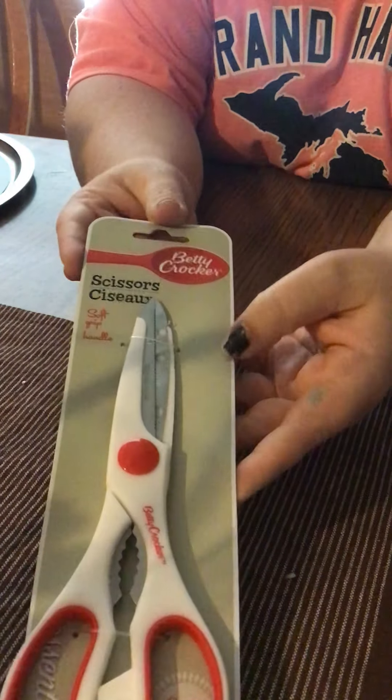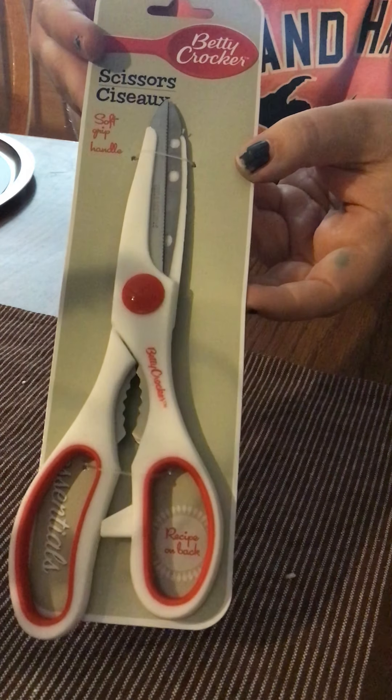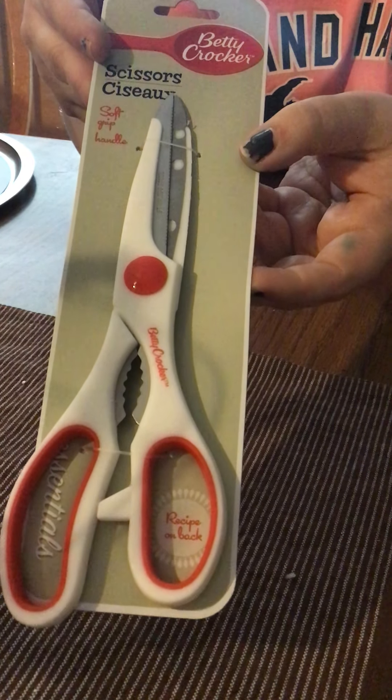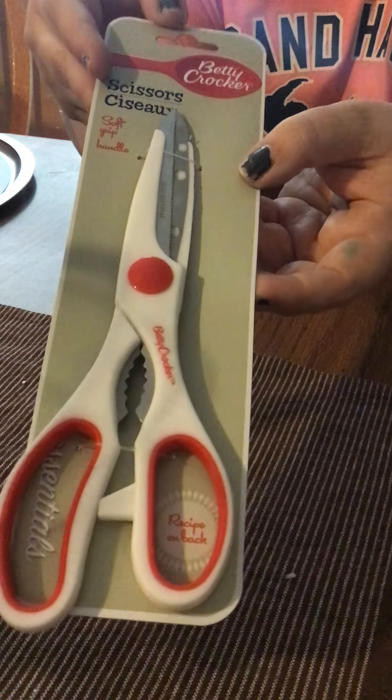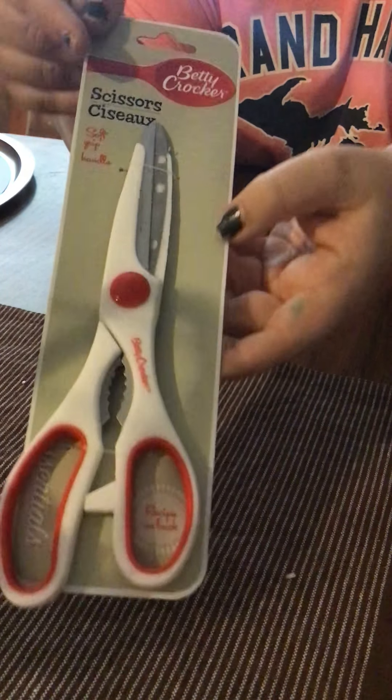Then I got some of the Betty Crocker scissors for the kitchen. We keep using our normal scissors to cut things in the kitchen, and I thought why don't I just get some kitchen scissors? So I got these Betty Crocker ones — you can't beat a name brand for that.